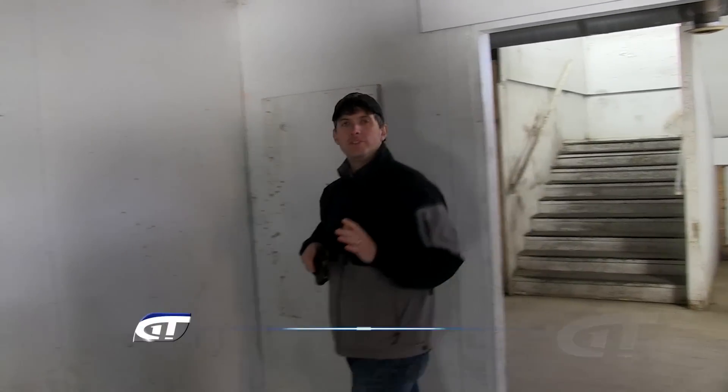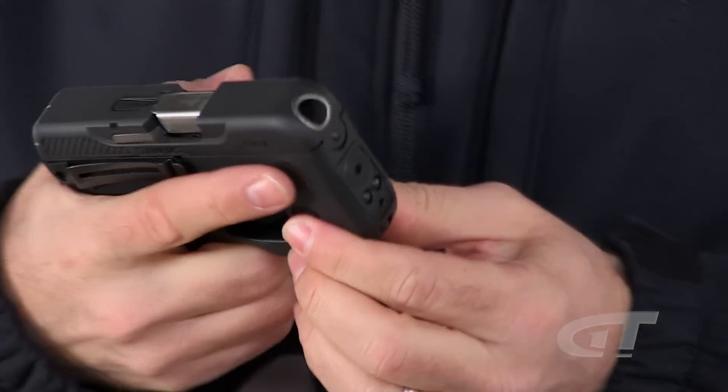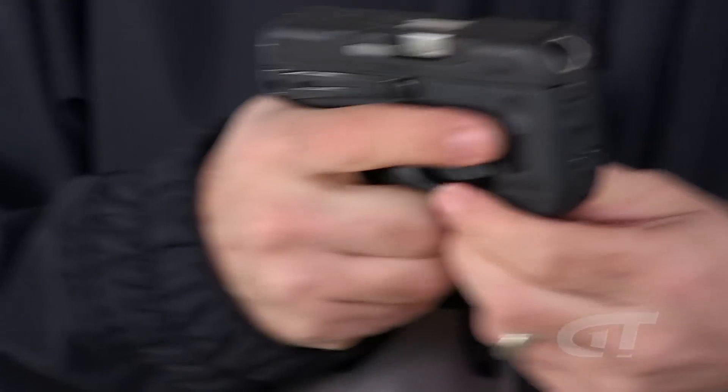I want to talk about some do's and don'ts of a weapon-mounted light and laser. Today we have the Taurus Curve, a new gun that has a weapon-mounted light and laser built right into it. That's good because this gun doesn't have any sights on it, so you really need the laser to help aim the gun.